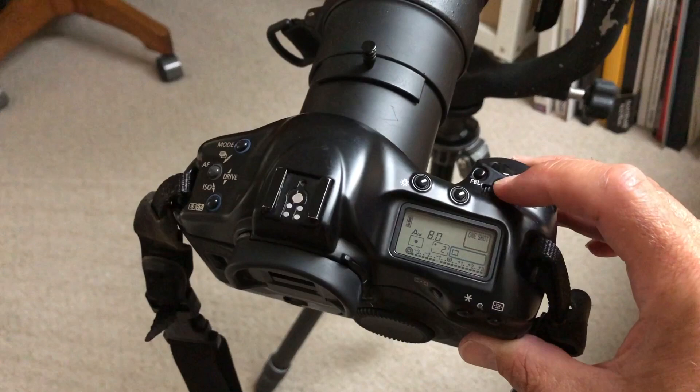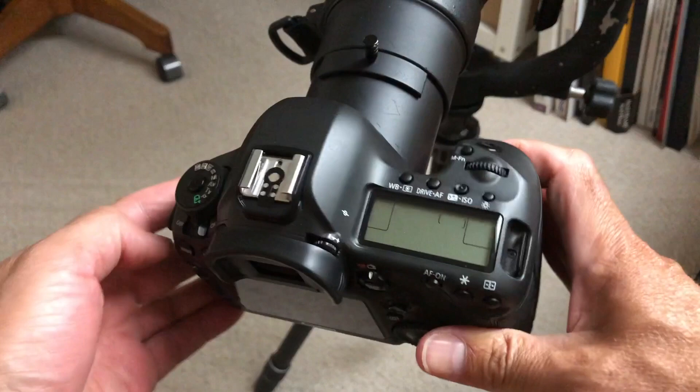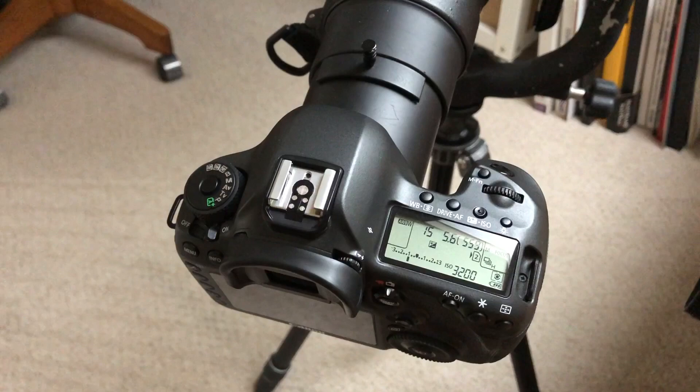An EOS 1V film body reads this lens as having a maximum aperture of 5.6, and this body will control this lens at any aperture without any problem. But if you want to use this older Sigma lens with a current digital body, you run into an issue. This 5D SR also reads this lens as having a maximum aperture of 5.6 and will shoot it at f5.6 without a problem.